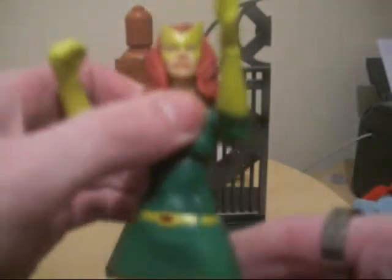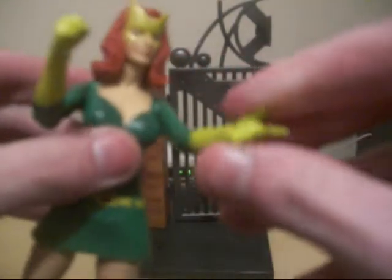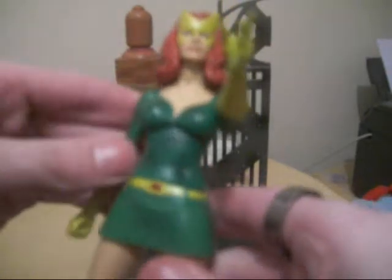We've got swivel waist articulation, hand swivel, and the costume looks nice. I love the old X-Men logo there — looks kind of cartoonish, like on the X-Men Evolution style.